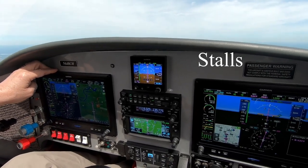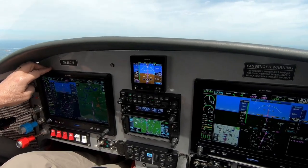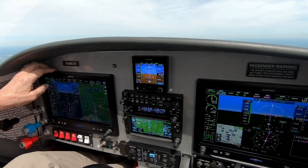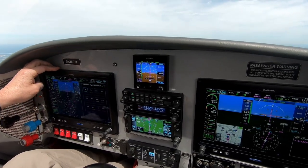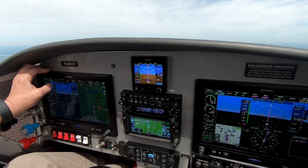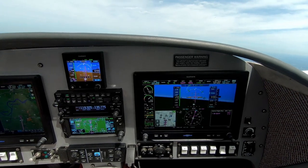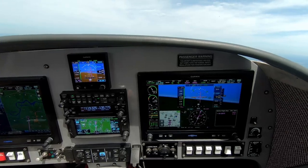I'm entering the practice area where we're going to do some stalls and some slips and get a few video clips. Before I do that I've got to remember to turn off the electronics stability protection, because if I have that on during a stall it will fight the airplane. There's very little difference doing one with the gear up or the gear down, so rather than working my hydraulic system I'll just do all my stalls with the gear up.